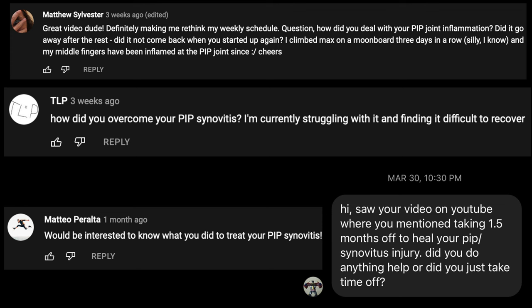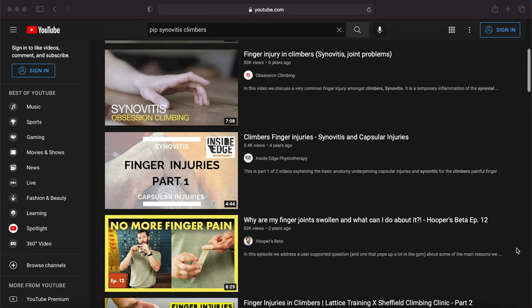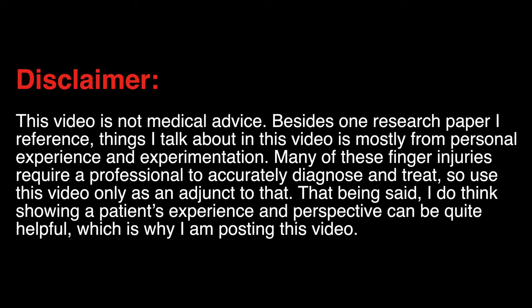Ever since I dropped the Moonboard training plan video, so many people have been asking me how I overcame PIP synovitis. It turns out that in the injury phase I described in that video, I also had tenosynovitis. This video is going to be jam-packed with info on how I overcame that. There are a lot of videos on YouTube that describe those problems well and give maneuvers to alleviate symptoms, but I've yet to find a climber-centered plan to address the problem from the source.